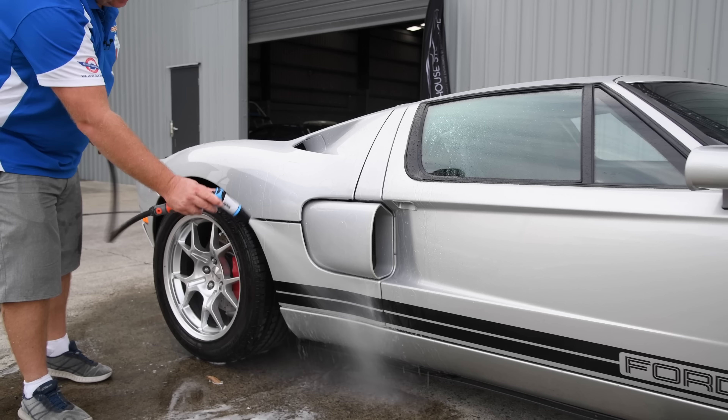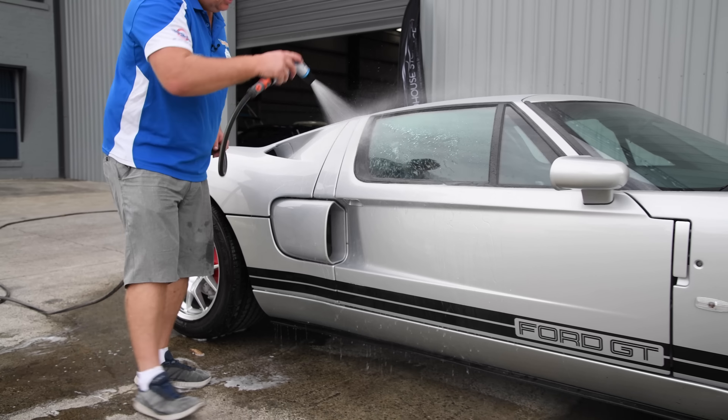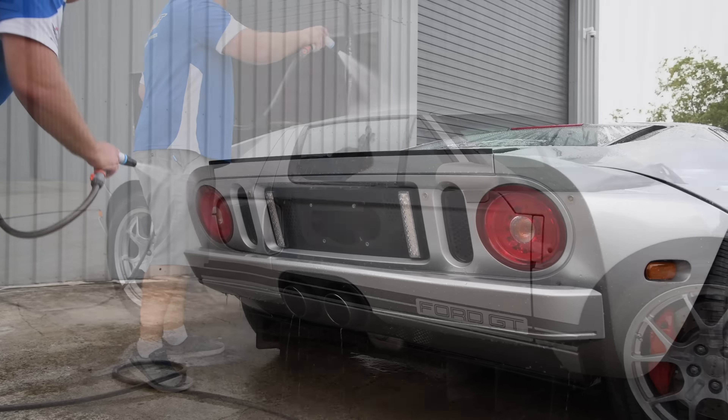After all four wheels are done, thoroughly hose the car down, rinsing away as much dirt and grime as you can. Pay a little extra attention to the dirtier lower and rear sections of the car. Then start a luxurious two bucket wash with separate wash and rinse buckets sporting great barrier thingies in their bases. This helps prevent swirl-creating grime getting back into your wash tools.